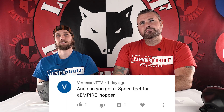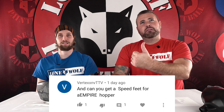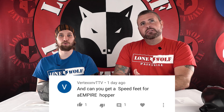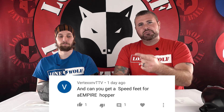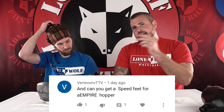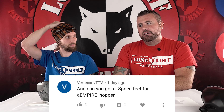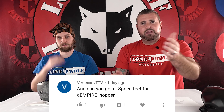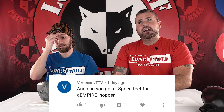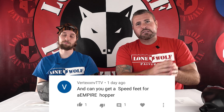Viewer question from Vex TV: can you get a speed feed for an Empire hopper? That depends on what type of Empire — the Halo, Z2, or original Prophecy? There's a universal speed feed for the Halo 2, and they've also made speed feeds for the Z2, Prophecy, and Level hoppers. Any Empire hopper, as far as I know, they've made a speed feed for them.